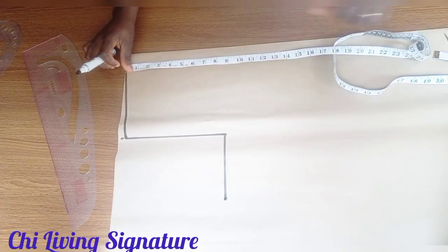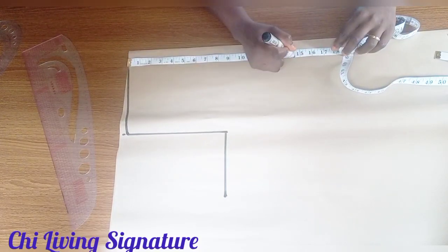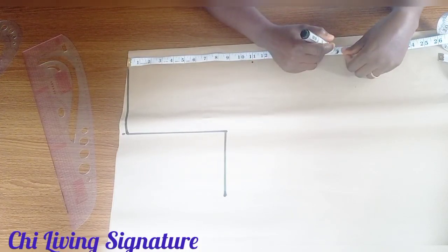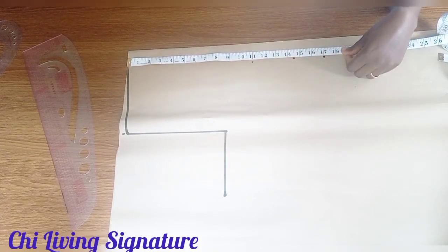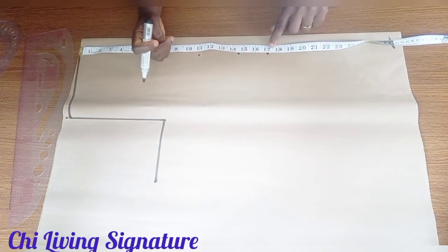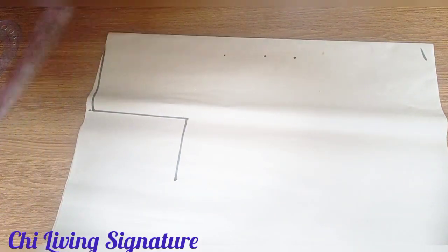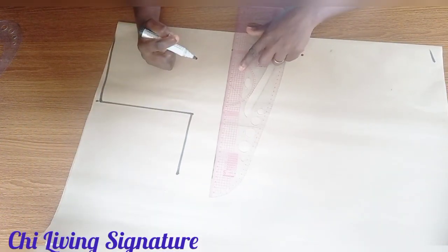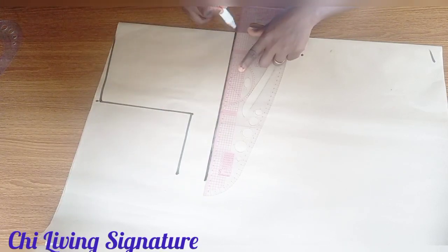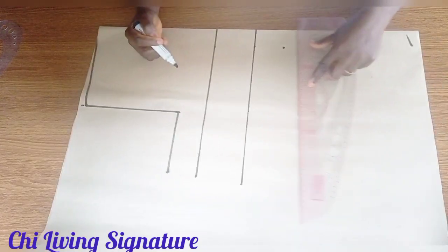The bust point is 11 inches, the bust is 14.5 inches, and the half length is 70. We'll work with 18 inches — optional — but since it's a gown, the full length is 14 inches. When cutting the down part, subtract whatever we used as our half cut, which is the half bodice. Connect with your straight ruler.